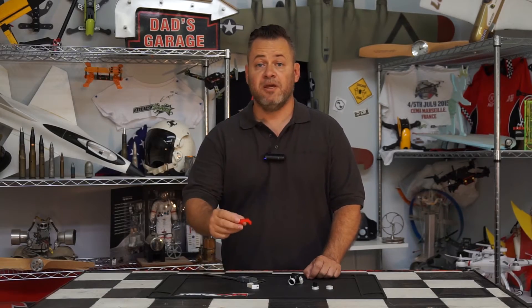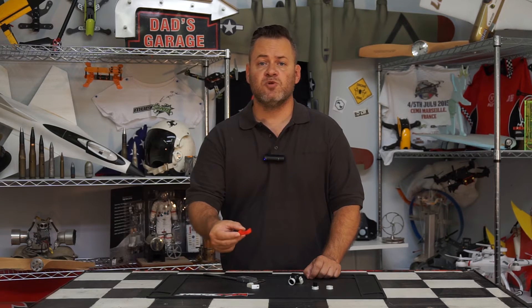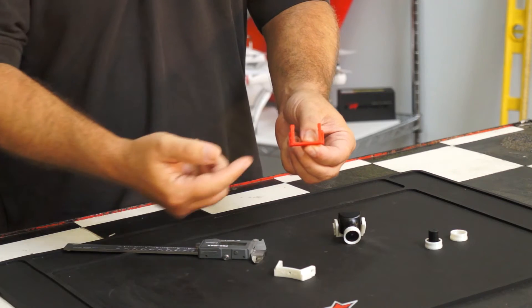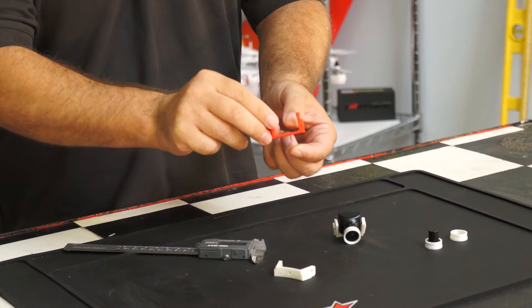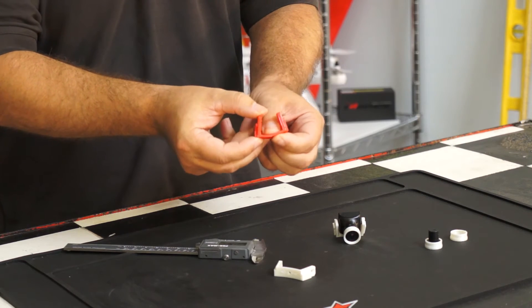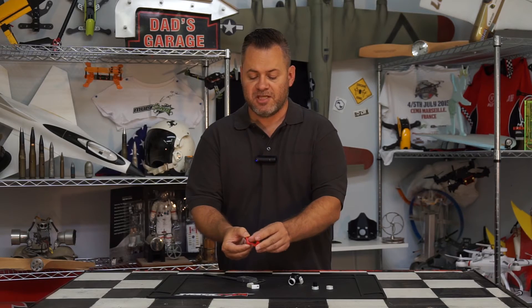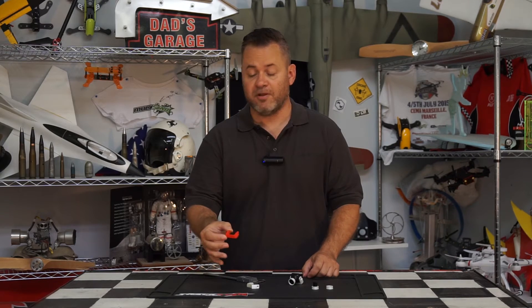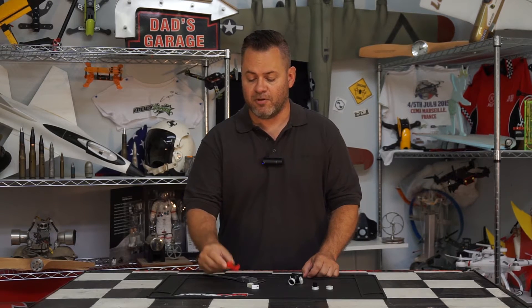Let's go ahead and go over them. The first thing I modified and made was actually the TPU mount. This is one of the more popular TPU mounts available on the market. The problem with it is it's flat on the bottom, and when you put a bolt in it and tension it down it causes it to flare up on the edges because it's squishing the center.